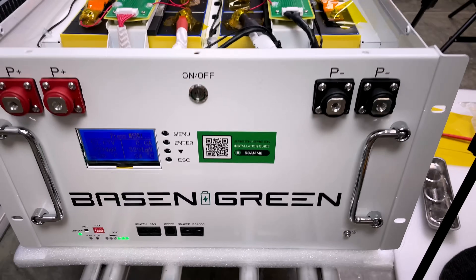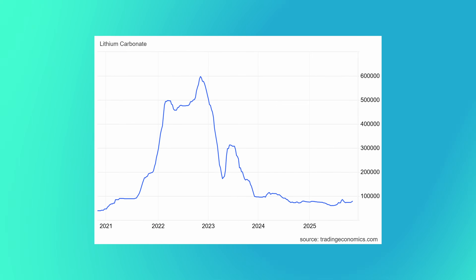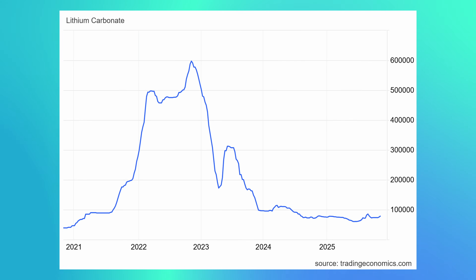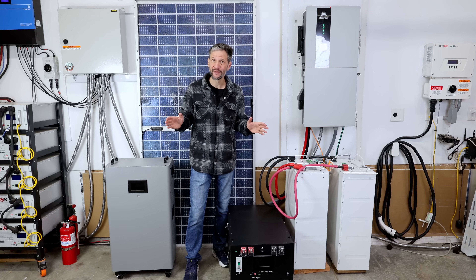I've built and tested a lot of batteries and I've had a lot of requests to identify which one is the best. Battery prices have fallen significantly and Black Friday sales are coming up. Tax incentives are expiring. It's time to do a lineup and compare them back to back.